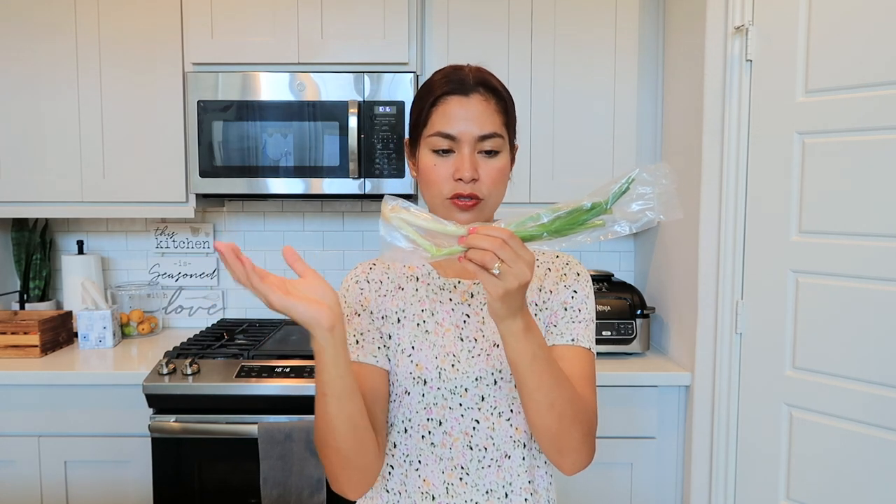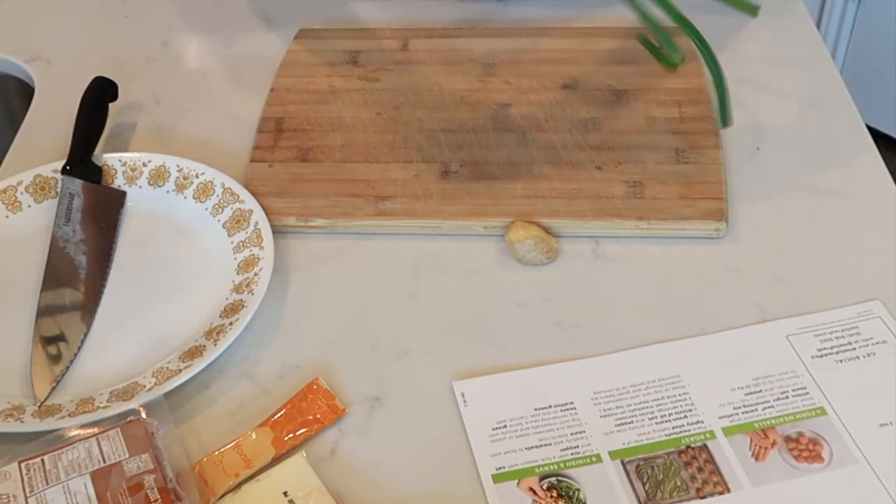Let's go step by step on how to cook this recipe. First, preparation: preheat the oven to 425 degrees and wash all the ingredients. We have to trim and thinly slice the scallion — separate the white part and cut it into small pieces — and also cut the ginger into small slices.